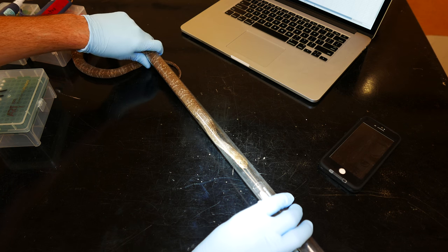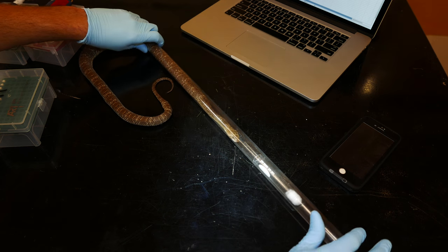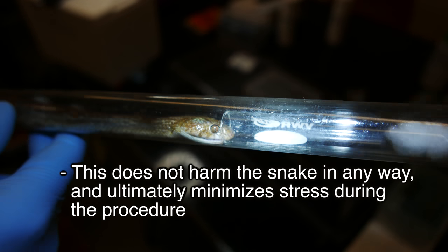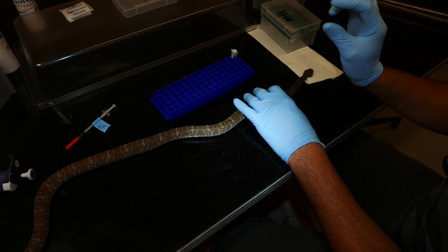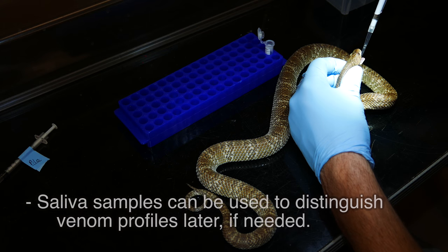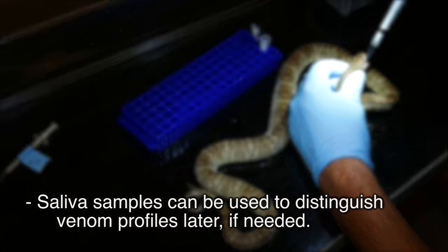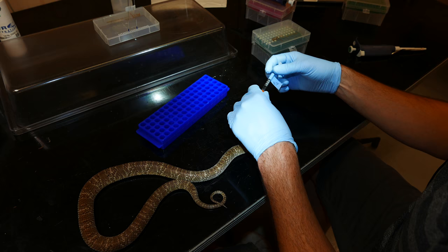This guy's getting close, but he's still pretty awake, so another five minutes and he should be good. We try to take a pure — or as pure of a saliva sample as we can — before we start taking venom. At this point, I'm going to go ahead and take the snake to the capillary.